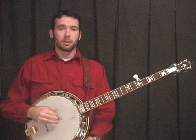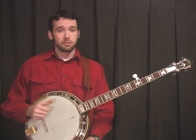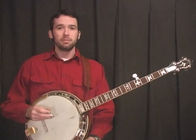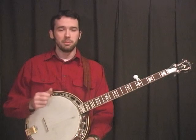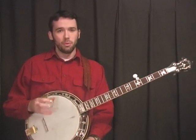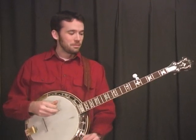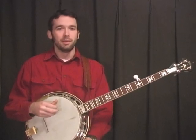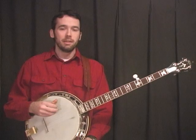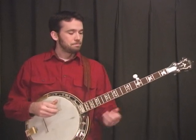I want to take a few minutes and talk about banjo setup. If you want to learn Don Reno style, you want your banjo to sound as close to his as possible, but it's impossible to sound like anybody else but yourself. No one will ever sound exactly like Don Reno because Don Reno is what made his banjo sound like Don Reno. It's 90% the player and 10% the banjo, but we can get close by setting up your banjo right and having a good banjo.